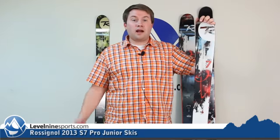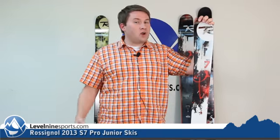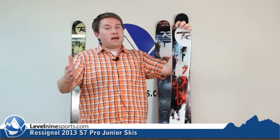Hey, this is Tyson with level9sports.com and today we're talking Rossignol skis. Right here, they didn't want to leave the Groms out, the young guys.